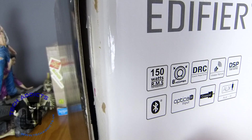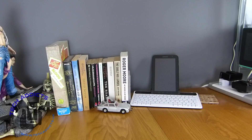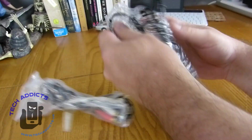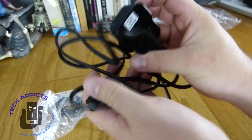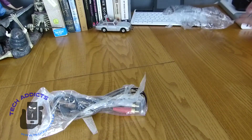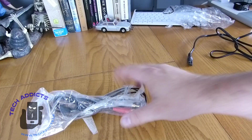The box looks to have seen some better days. Inside the box we have some cables, as it said on the exterior. We have a simple power cable, which we'll plug in, ready for action.